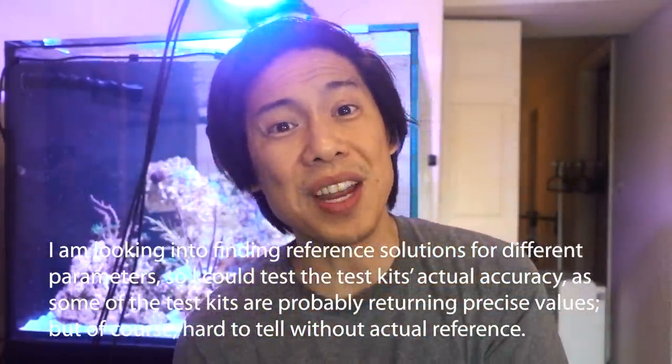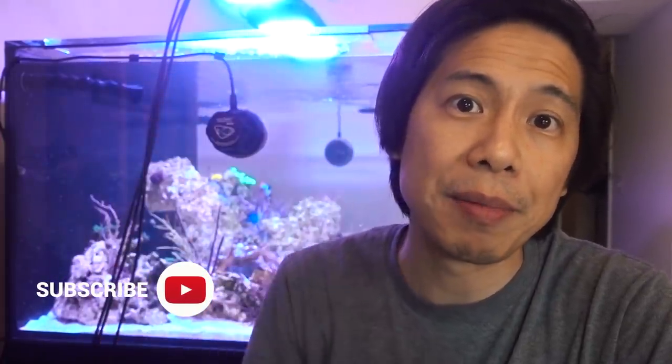That was a long video, guys. I have a question for you — there are certain test kits that really jump out to me as being easy to use and precise, at least in terms of repeatability. For example, the HANA alkalinity checker — I think there's no argument it's one of the fantastic test kits. And the NIOS nitrate test is simple to use and pretty repeatable. Are there certain test kits that really jump out to you as being fantastic in your experience? If so, leave it in the comments below. With that said, I'll see you guys next Sunday at noon. Bye.